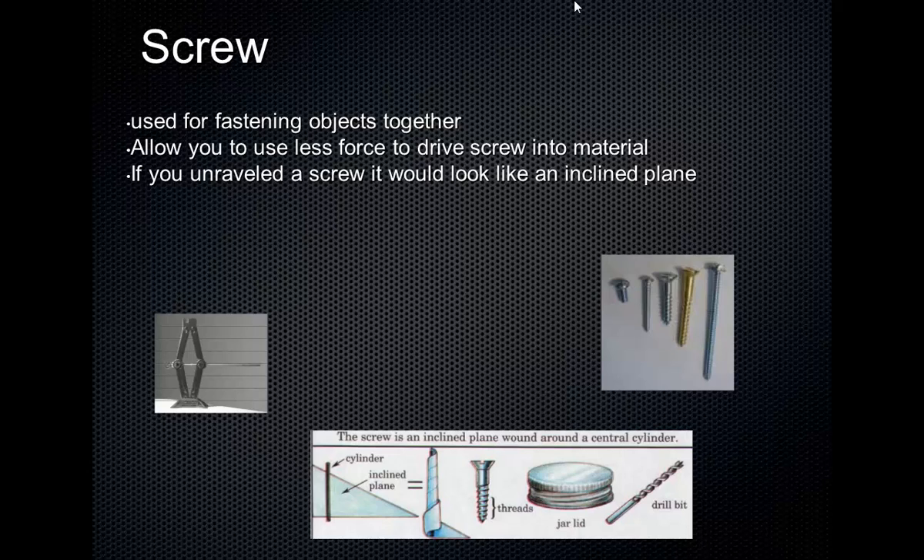A screw is also an inclined plane. A screw is really an inclined plane that's wrapped around a cylinder. In any screw, there's a ridge of metal that goes around a cylinder. And a screw is often used for fastening objects together.